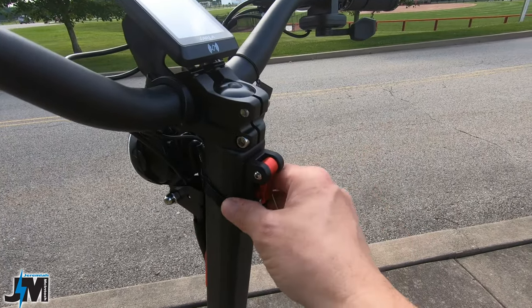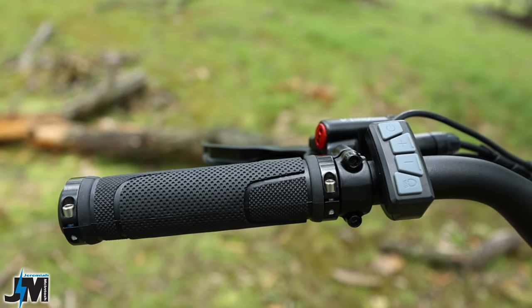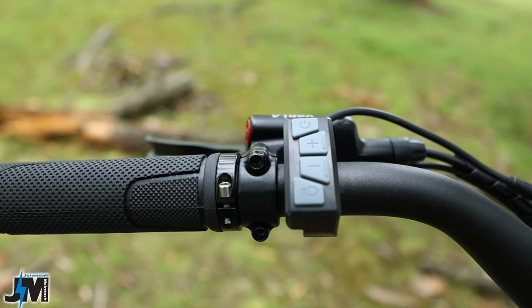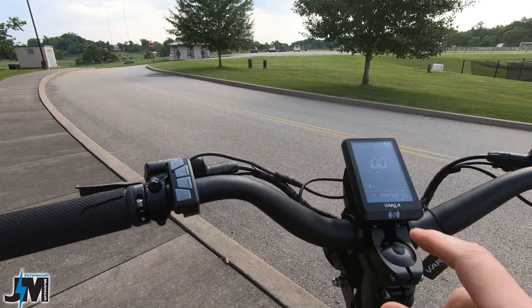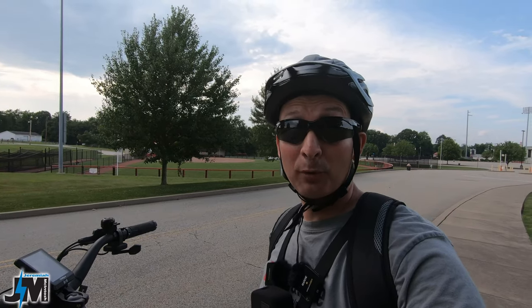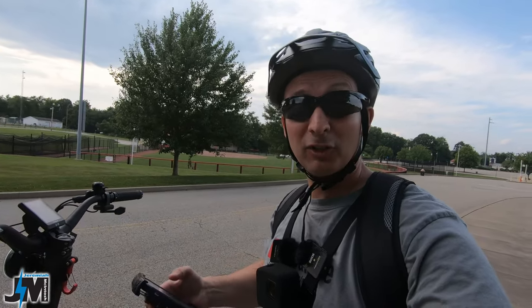Up on the handlebars you have a nice set of rubber locking grips, double locking on both sides. Next to that you have your control pad for controlling your assist levels — there are five of them, one through five. You can go in the settings and change that to either three levels or five. I'm going to keep it at five because I like the different speeds it gives you.